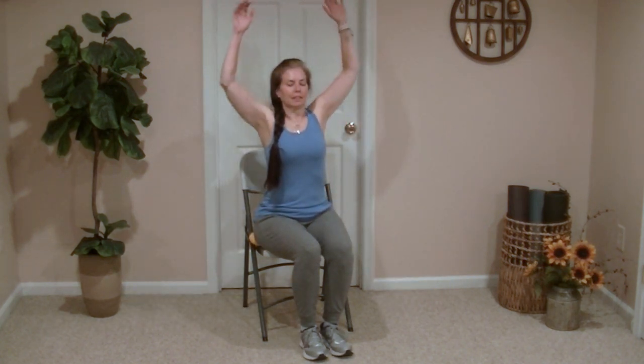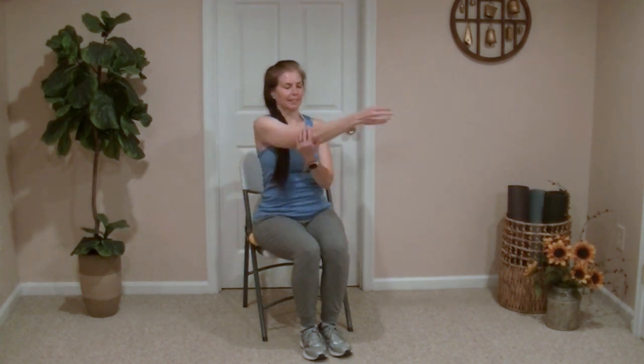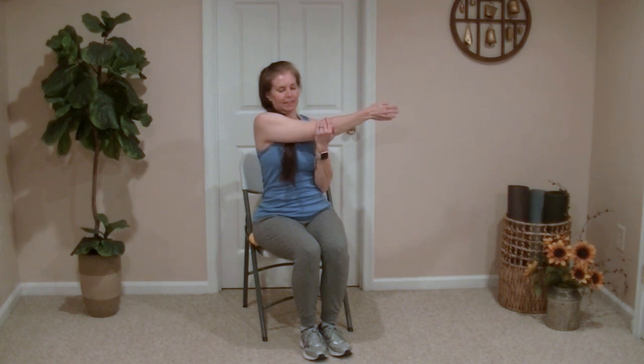Let's reach the arms up overhead and we're going to bring the arms down to our scarecrow arms. When you bring the arms down, try to pull those shoulder blades together so you can feel the stretch in the back. Now bring one arm across the body and hold it with the opposite hand. Feel the stretch in the upper back, shoulder, and upper arm area. Switching sides.